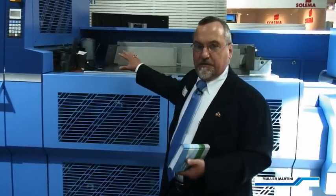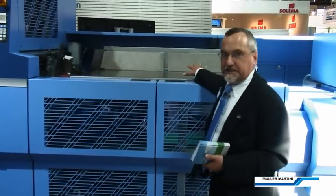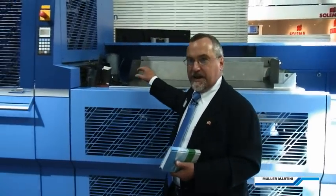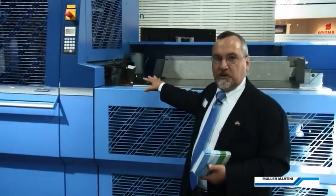Here we have the split case hopper, which allows us to hold cases on the current run, as well as load cases in for the next run, so that we can automatically advance them and have that prepared when the line changes over to the second job.